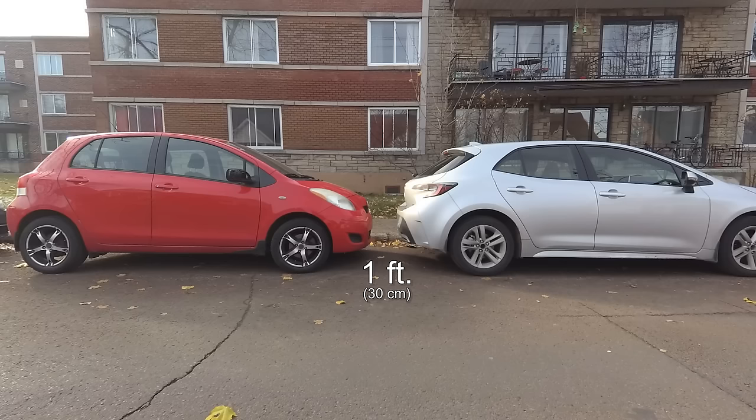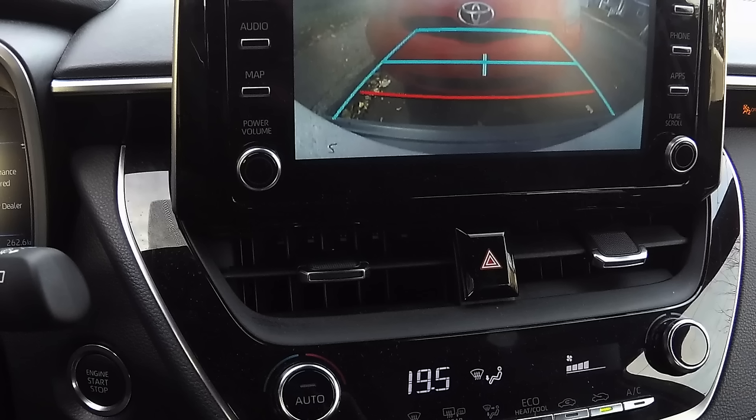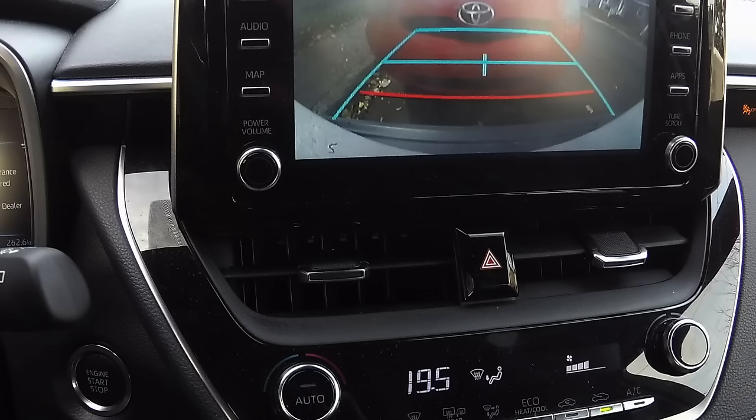Notice something here. For these examples, I aligned the lines with the bottom of the other vehicle's bumper. In the last example, when I aligned the red line, I had 1 foot between the bumpers. But as you can see, it's the middle line that's aligned with the middle of the bumper.